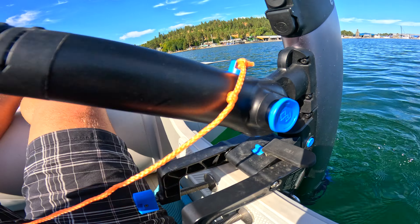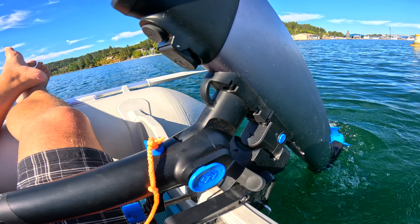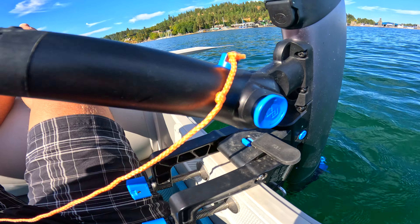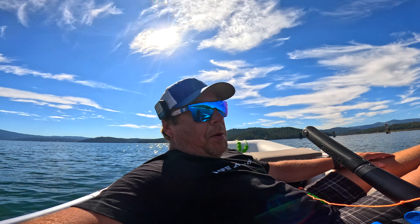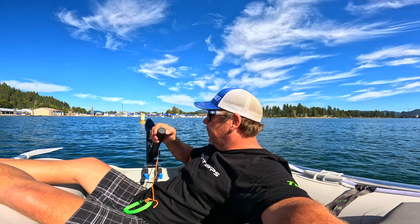There's a little blue thing — you pull that up, you can lock it, then it's free flowing. Locked — now it doesn't come up. Like I said, at this point I'm just nitpicking. It's a fantastic motor for the price.